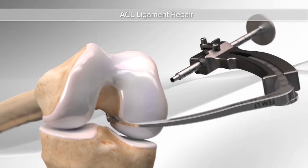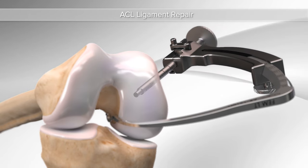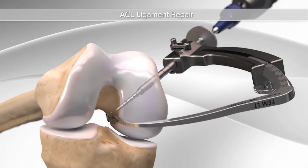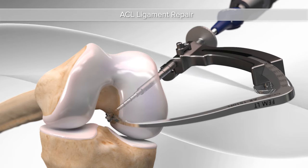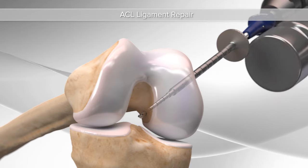First, the surgeon places the drill guide on the femur and locks it in place. The drill guide is placed against the bone. The drill begins drilling through the femur from outside of the joint to the inside of the joint. After removing the guide, the drill sleeve is tapped into the femur.